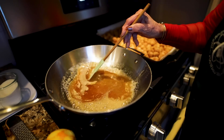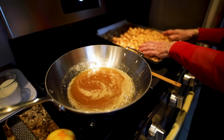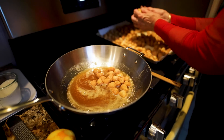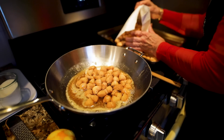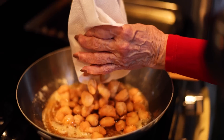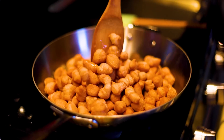Now we're going to turn it off and drop our struffoli into the pan. We lost a few struffoli but we have plenty more. Now we're going to give it a good stir.